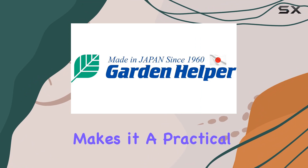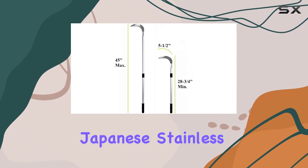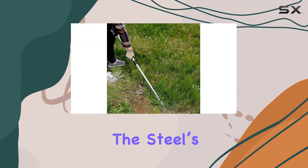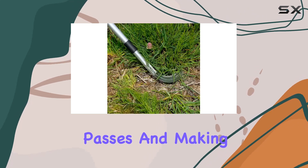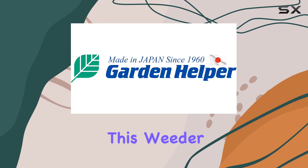The swing cutting method, where you use a snapping wrist action, is especially effective for larger areas or tougher weeds. This dual functionality makes it a practical tool for various weeding scenarios. Crafted from high quality Japanese stainless steel, the blade is incredibly sharp and resistant to rust, ensuring long-term performance and durability, with exceptional sharpness that allows for clean cuts.